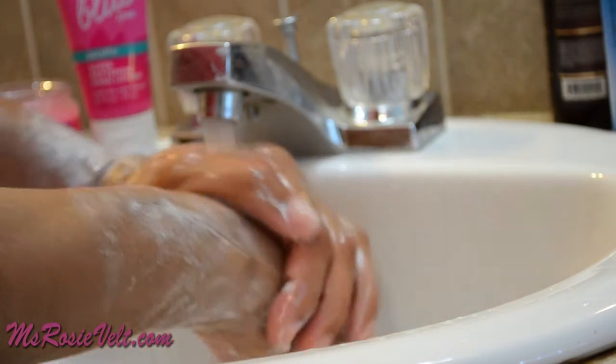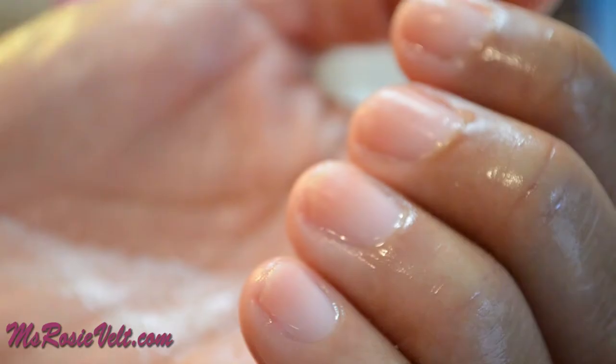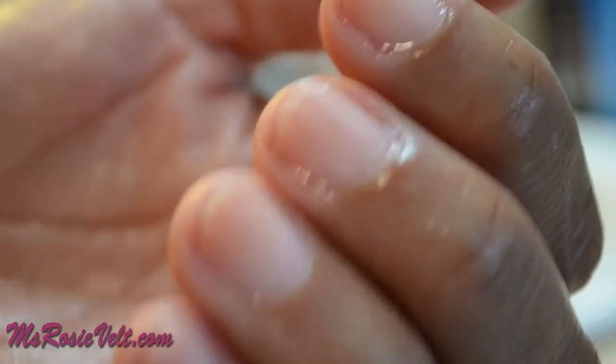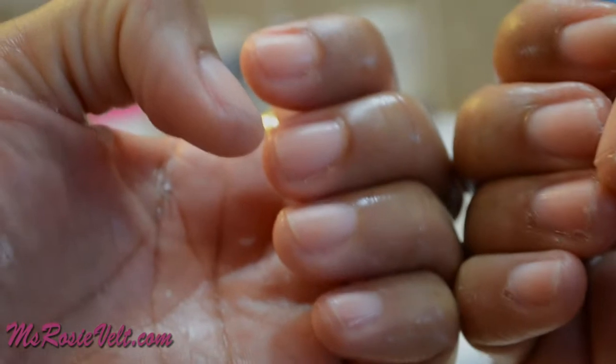After about a minute, I rinsed my hands in warm water to reveal super soft hands. My nail beds were really soft and even my rough areas felt softer.